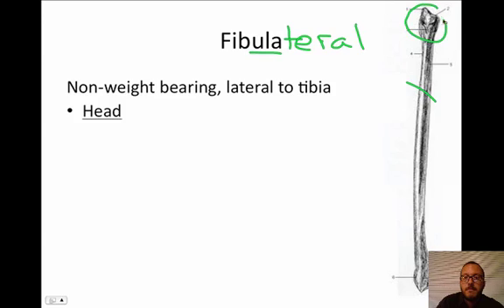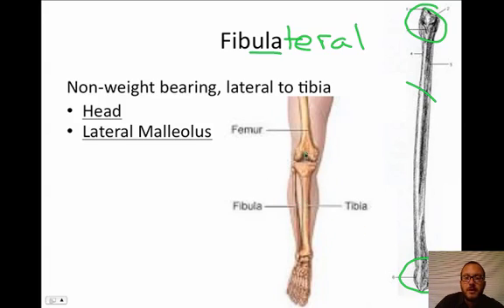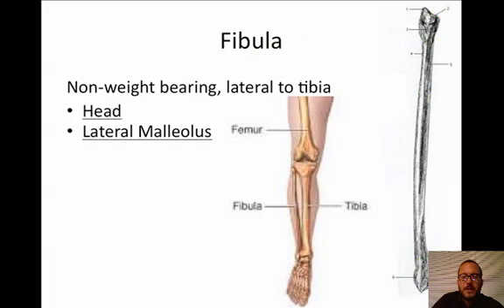There is, of course, going to be a head, and down here we have the lateral malleolus. Looking at a picture of both together, the tibia is in the middle and the fibula is on the outside — non-weight-bearing. The fibula is also the bone they use if they need to do a bone graft. If somebody shatters a bone in an accident and needs to graft in bone to help reconstruct the area, they steal it from the fibula because it's not as critical — you can have a broken fibula and not be in a wheelchair.